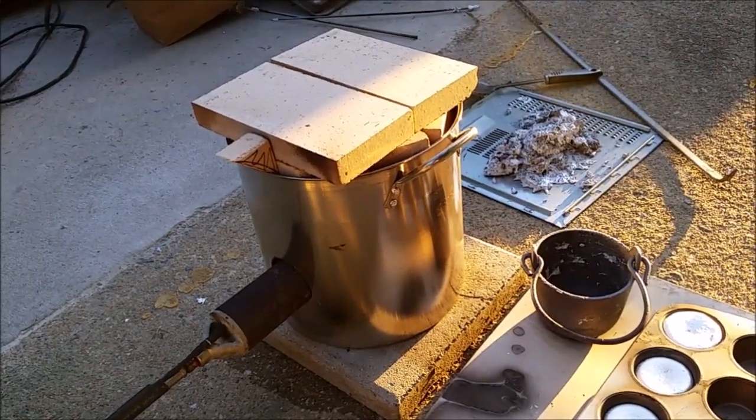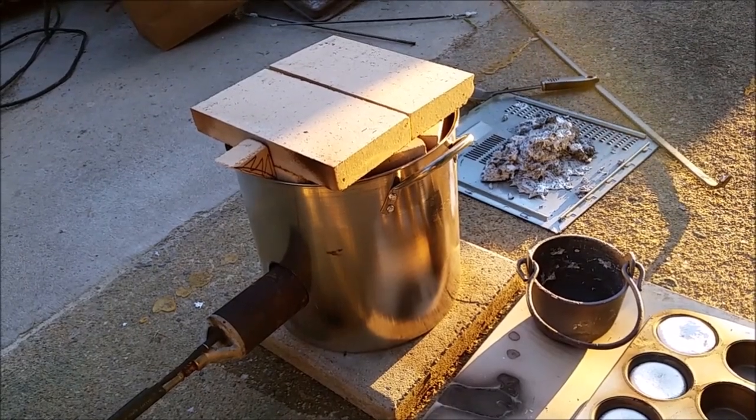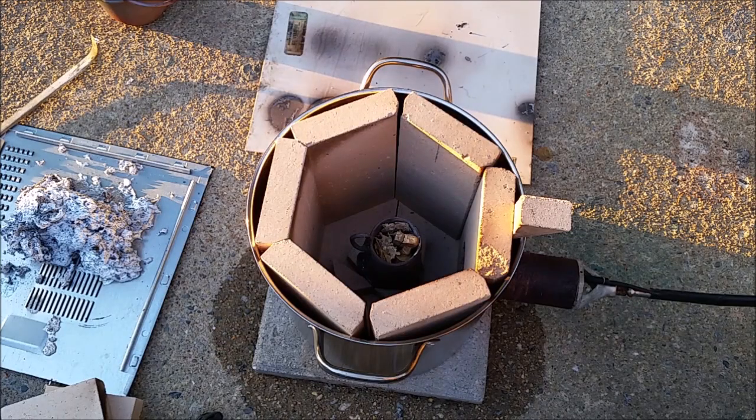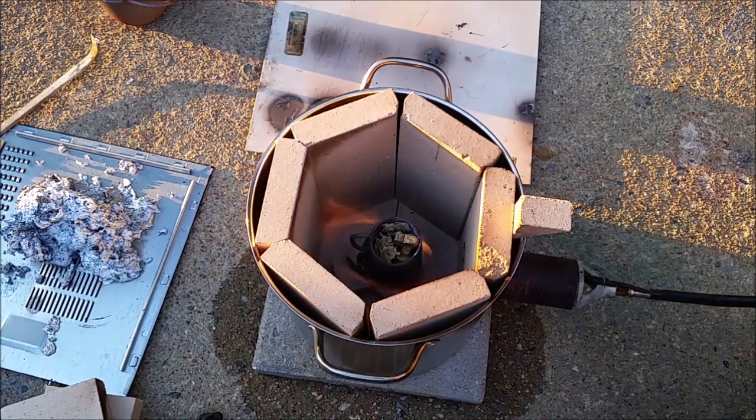It sure can melt aluminum. Can it melt brass? Let's find out. We're going to attempt to melt some brass now. You should never breathe the fumes of stuff you melt, but brass is particularly nasty. You don't want to breathe the fumes from brass, so if you ever do this, wear a respirator and all the other safety gear necessary.